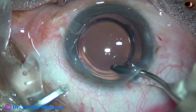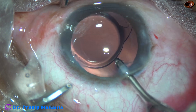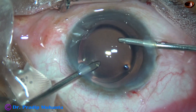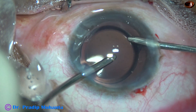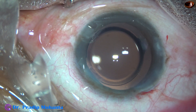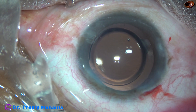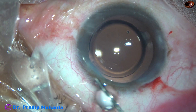Irrigate the anterior chamber, then go behind the lens and irrigate the capsular bag so that no visco gets retained behind the lens. Then I use irrigation and aspiration together. So this is a thorough cleaning of the viscoelastic substance — first by Simcoe cannula, then by irrigating cannula, and then by both irrigation and aspiration cannula.